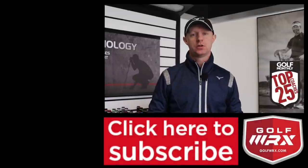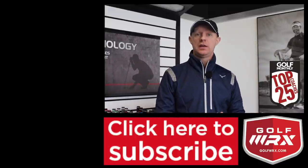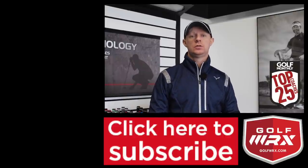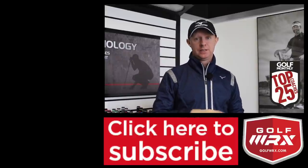Thanks for watching. Post your comments in the box below — I'd love to know if you have any issues controlling your distance with pitch shots, especially within that 100-yard range. Give the video a thumbs up if you like it, subscribe to the channel if you don't already, and you can catch me on social networks via the links in the description. I look forward to seeing you next week for episode 6 of TrackMan Tuesday.